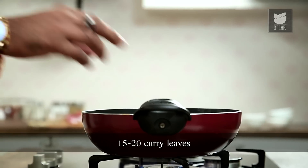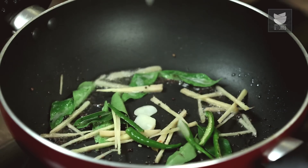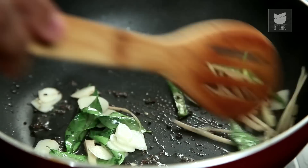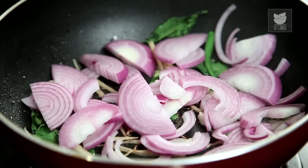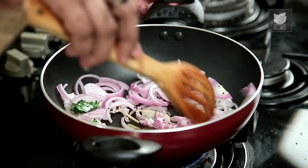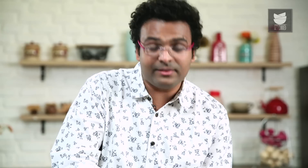Curry leaves are absolutely essential, absolutely necessary. Add juliennes of ginger, slit chillies, and sliced garlic. Give it a quick few stirs. While this is still cooking, let's add in sliced onions. Let's sauté these onions on moderate flame — we need to turn them nice and a little softer than they are now. To this I'll add in some salt, and this is only to fasten the onion cooking process.